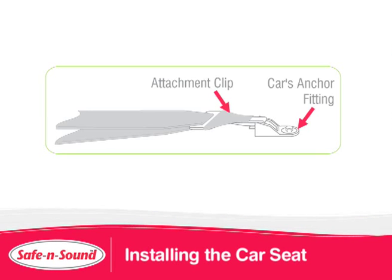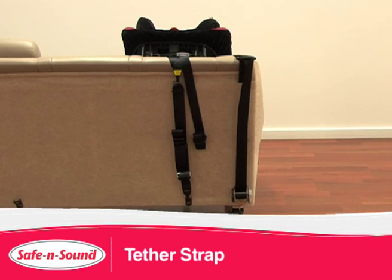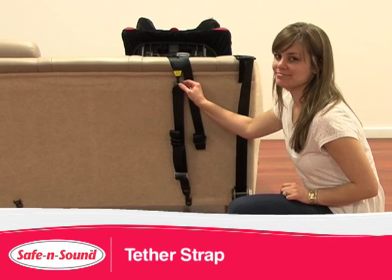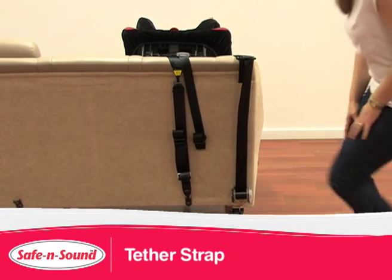Remember, you also need to attach the attachment clip to the anchor fitting in the car. The MaxiRider AHR Easy Adjust attaches to the anchor point of your vehicle with the upper tether strap. This will provide superior stability in your vehicle.